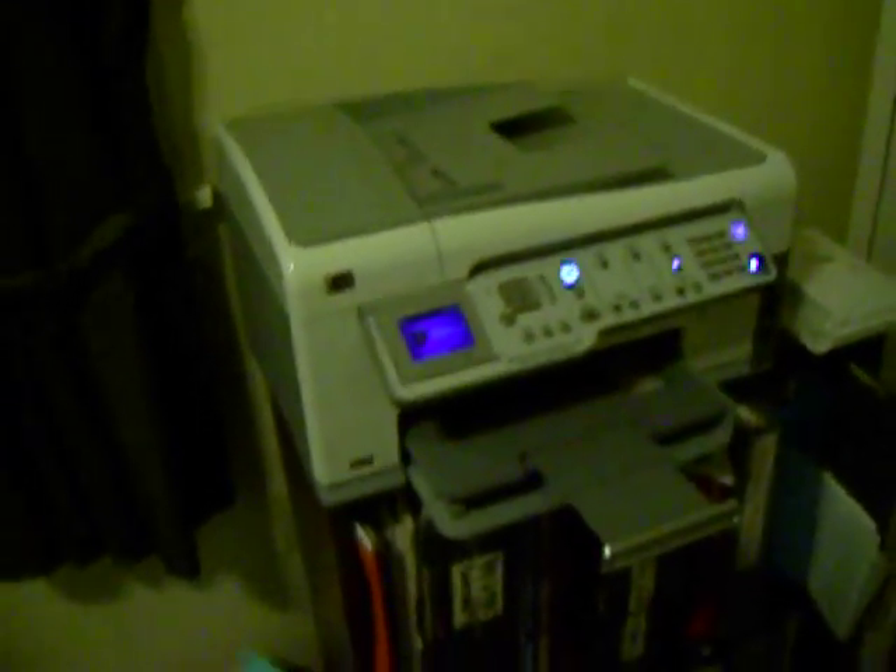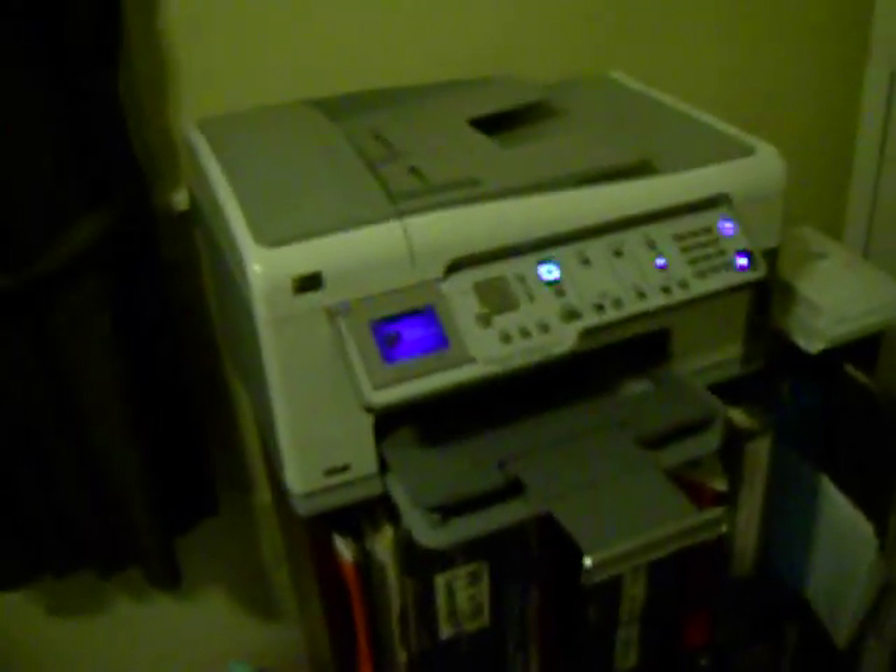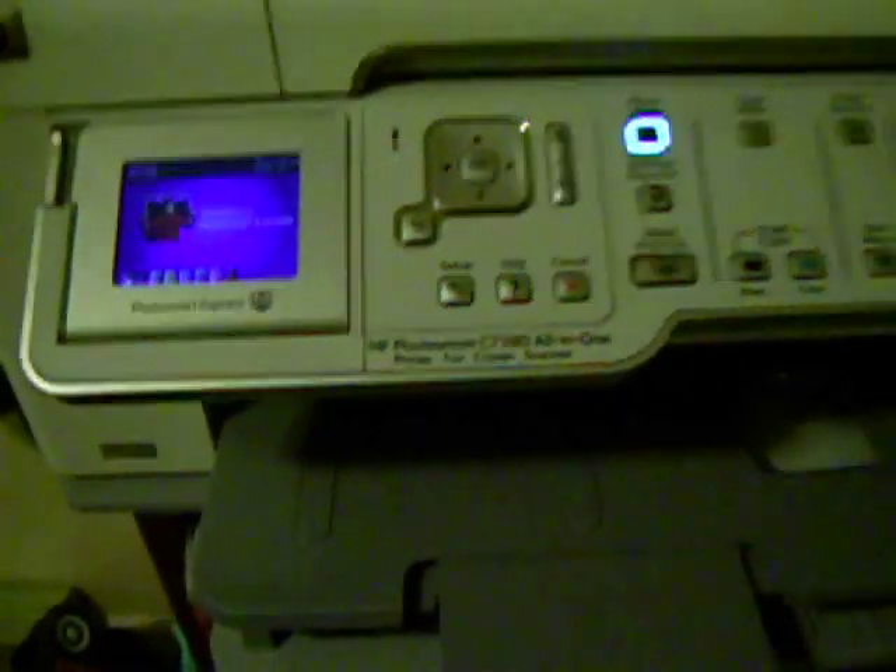This is part two of two of the printer do-it-yourself capacitor replacement video. As you can see, this is a C7280, and I just replaced four capacitors in this thing.